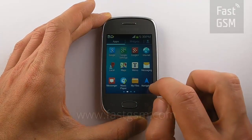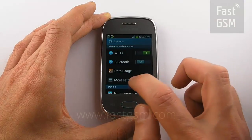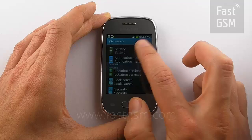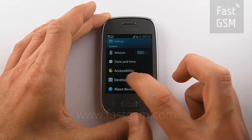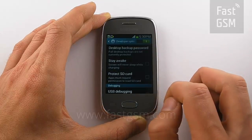It will take you to your main screen. Go to Settings, scroll down to Developer Options. Turn them on at the top, then go to USB Debugging and click OK.